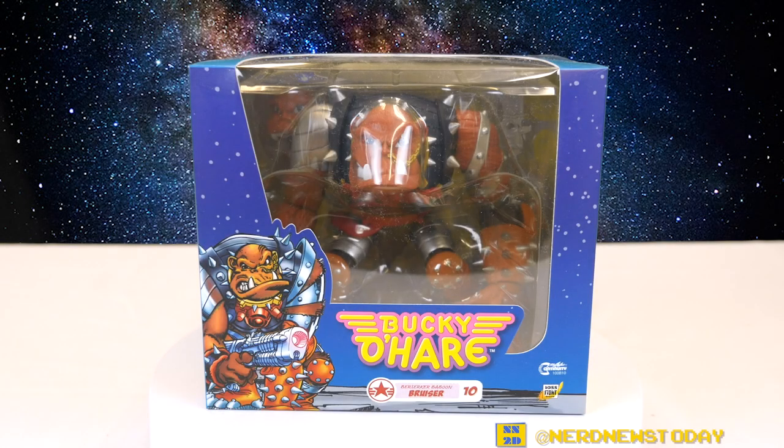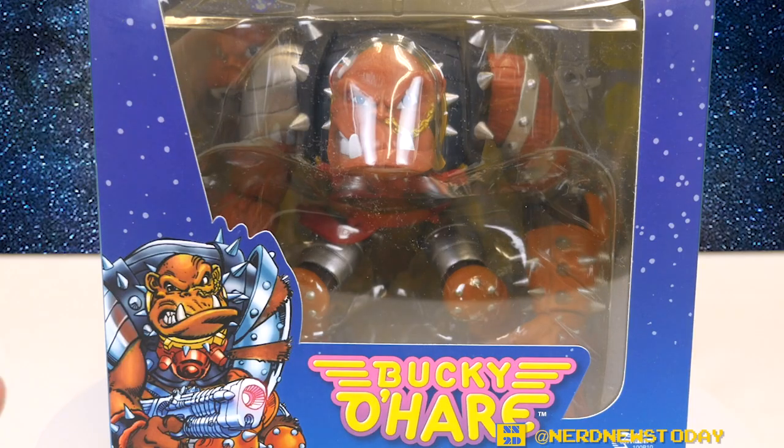Hey, this is Matthew and welcome back to Nerd News Today. Today we've got a really cool action figure review because this is one I have been waiting for for quite some time and I'm happy to finally have it. From Boss Fight Studio, from their Bucky O'Hare line, we've got the Berserker Baboon Bruiser.